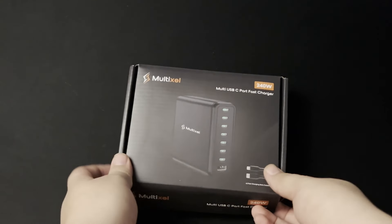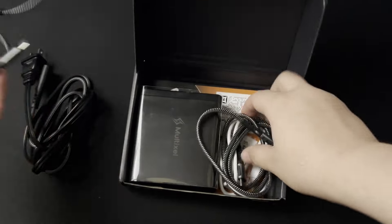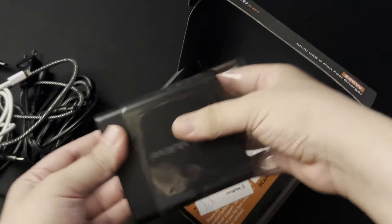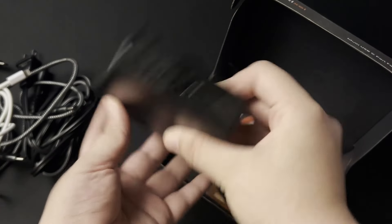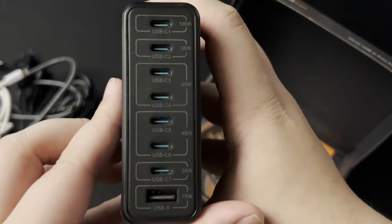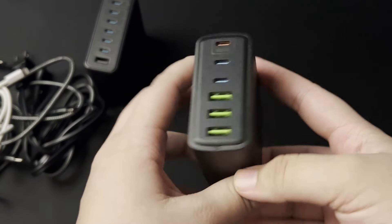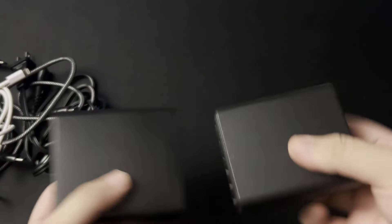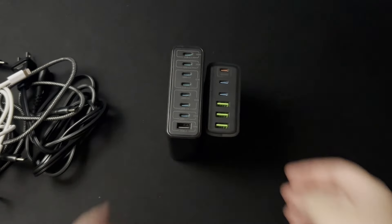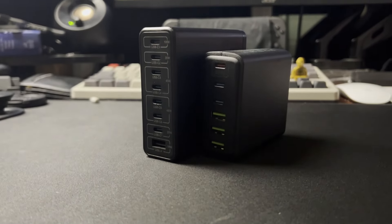This next product is also purely for convenience. I carry a lot of products around with me — my phone, my AirPods, my tablet, my laptop, my Steam Deck, and any other handheld I'm testing at the moment — and I need to charge them all at once constantly. I've been using a multi-pixel charger. I use the 8 port, and they also sent me the 6 port. The 8 port has 240 watts of power output split between so many ports, allowing me maximum charging for all my devices at once.